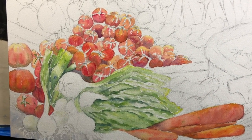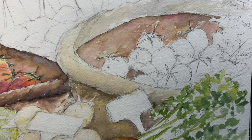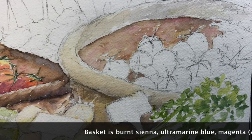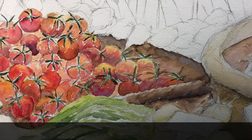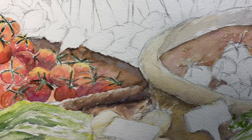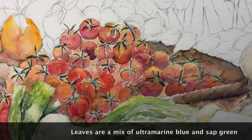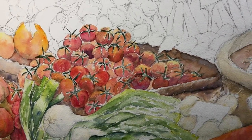I also started putting some darks in where the tomatoes cast shadows in the basket or on the table. The red is a nice contrast — a complementary color to the green of those onion tops. I've been adding color in this basket using a mixture of burnt sienna, ultramarine blue, and a little magenta here and there. These are all just initial washes. I also added some green stems on the cherry tomatoes because I was losing my place and covering it up with the brown from the basket.